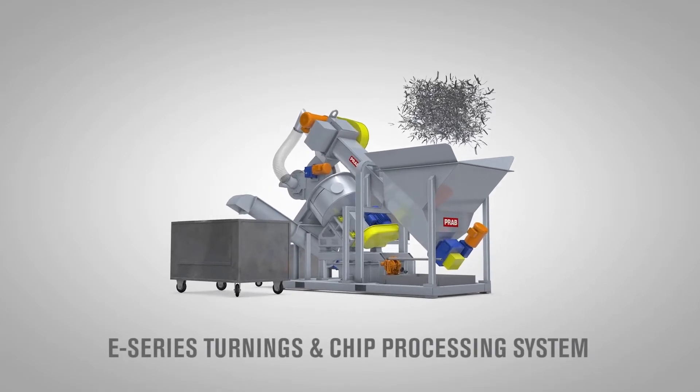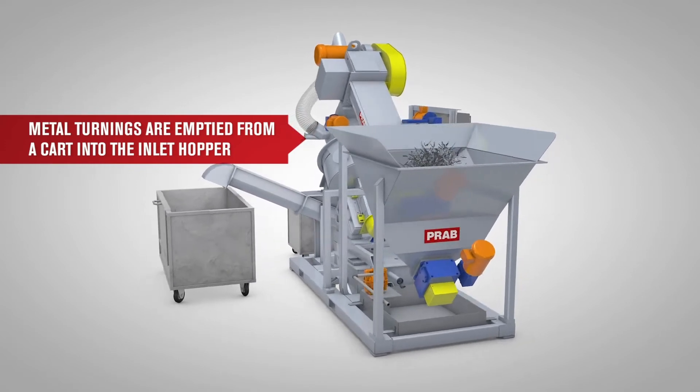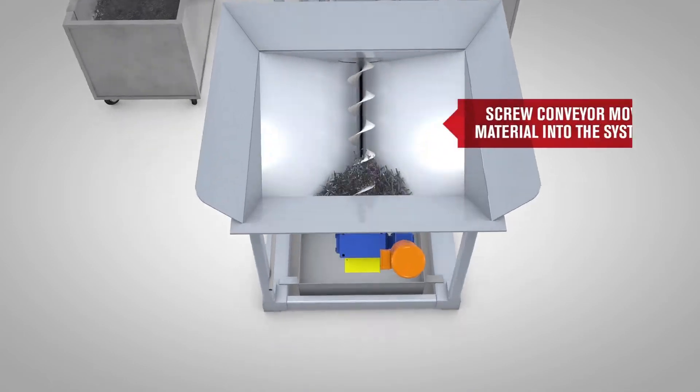The PRAB E-Series system provides metalworking operations a fully automated, compact, skid-mounted chip processing solution that is proven to increase scrap value by 25%. Here's how it works.